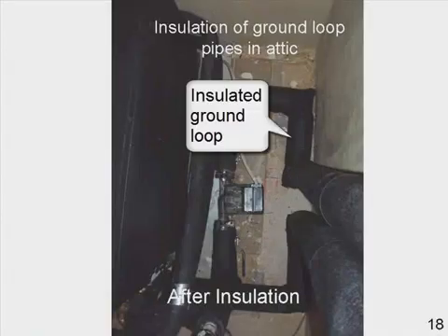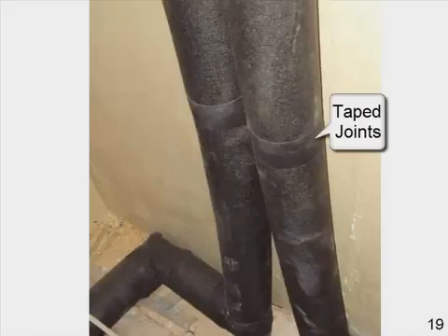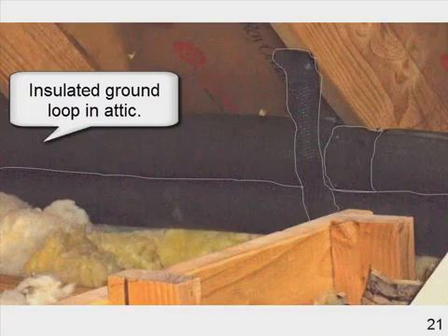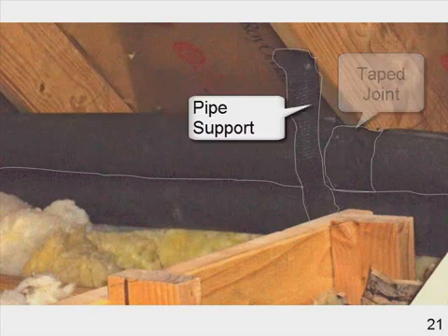Insulation of ground loop in the attic — here we see the insulated ground loops. Joints are taped. Insulated de-superheater lines from the ground source heat pump to the hot water tank are also insulated. Here we have the insulated ground loop in the attic, taped joints, and pipe supports.